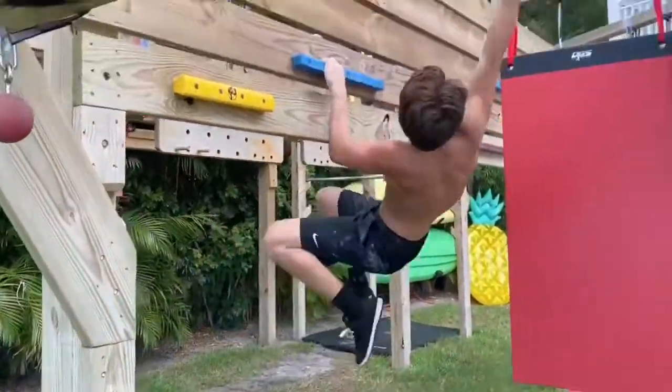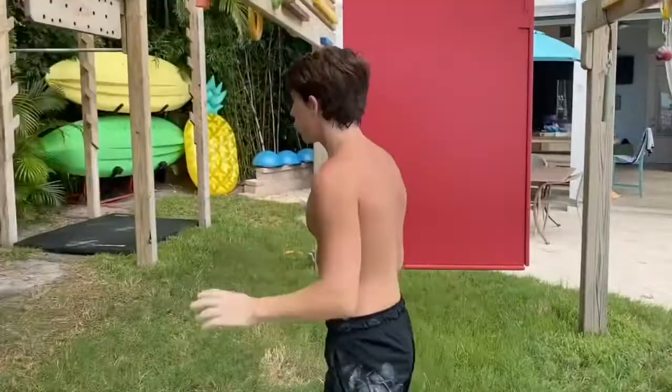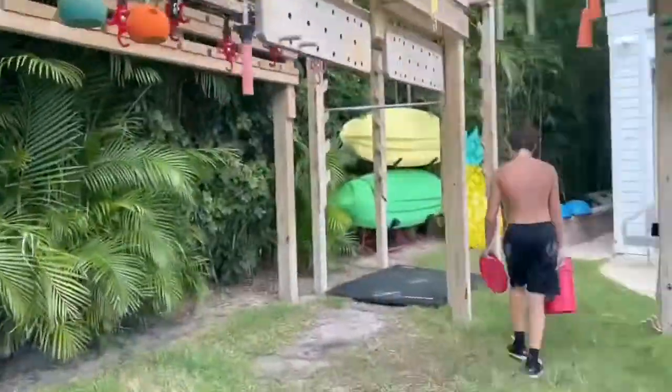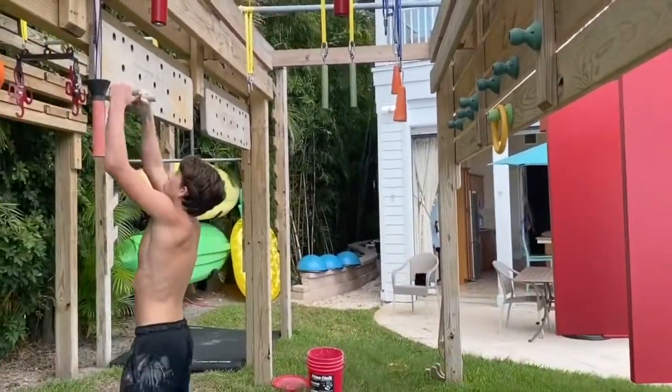I did a nice lache to that cliffhanger, and then all you had to do was reach up to this yellow cone type thing. It's like a mix of a cowbell and a cone. It was pretty tough to hold on to, but not when you're just reaching to it — only when you're lacheing to it.